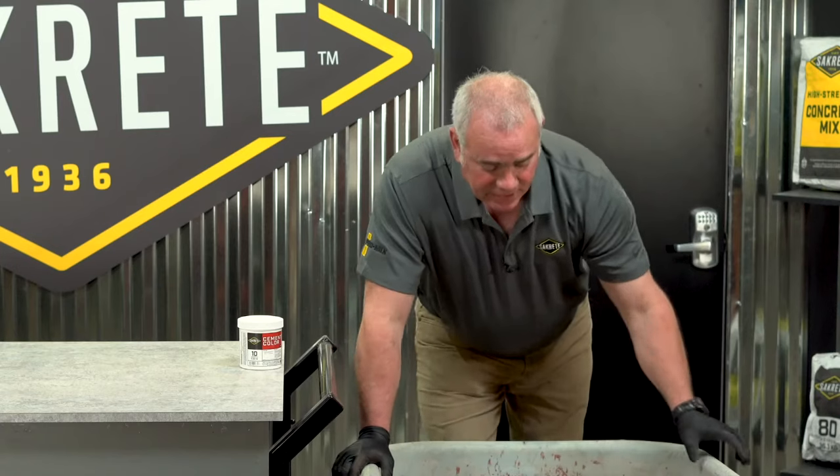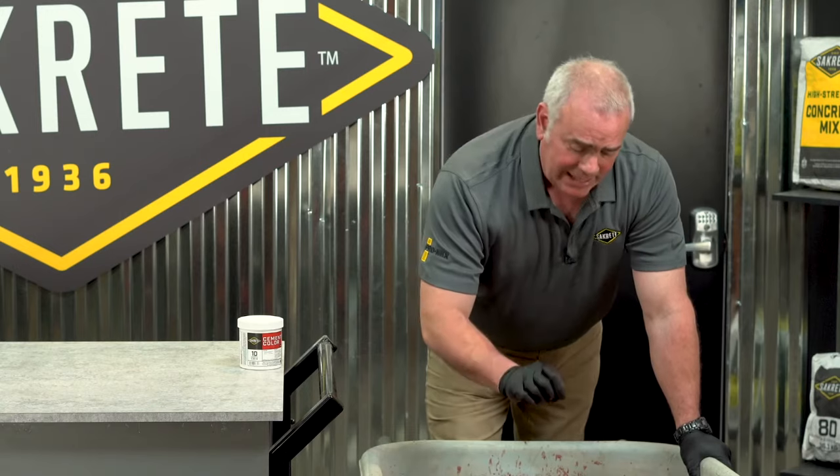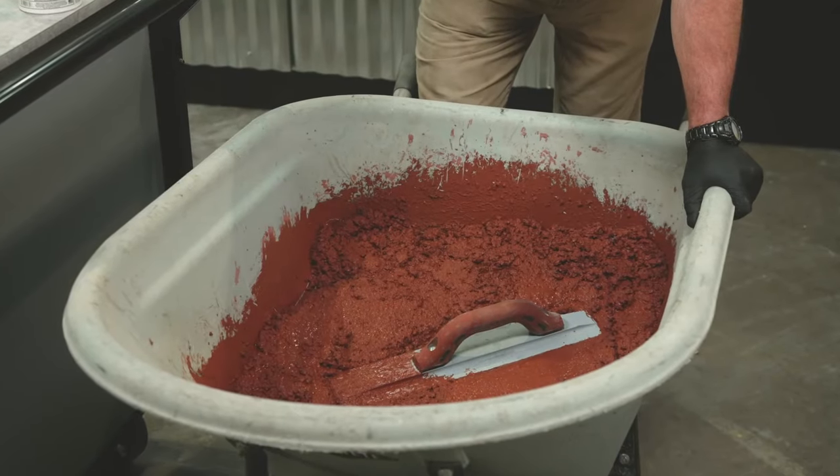The product is ready to use. Keep in mind that right now the color is still wet, so it's a richer, darker color — it will dry to a shade lighter.